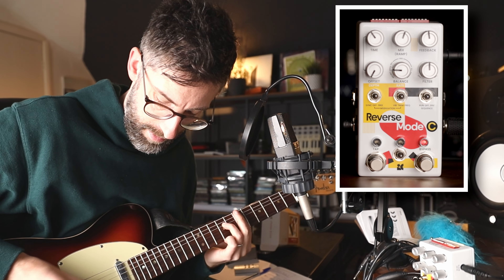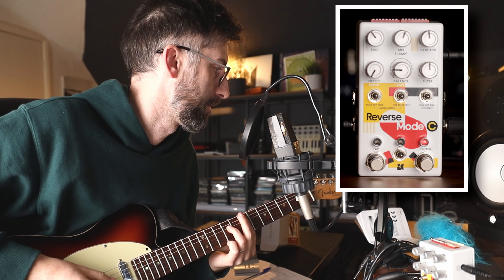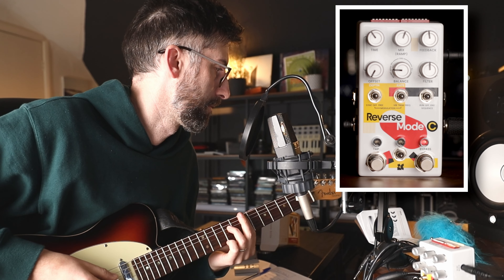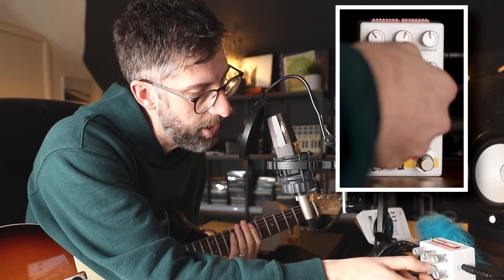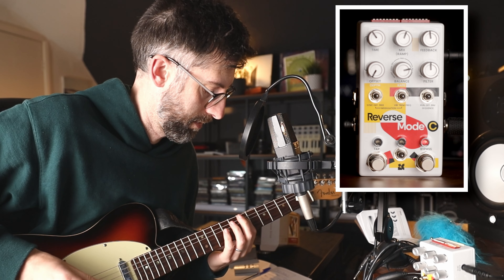So let's go back to a blend of Reverse Octave and Reverse — somewhere in the middle. Let's remind ourselves what that sounds like firstly. Okay cool, so let's explore the offset knob now. Let's go all the way to the left.